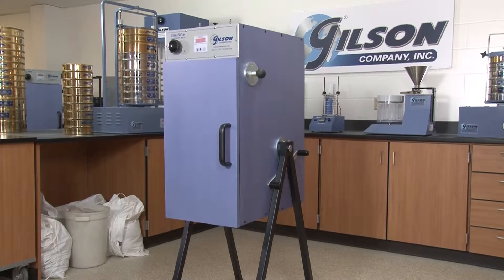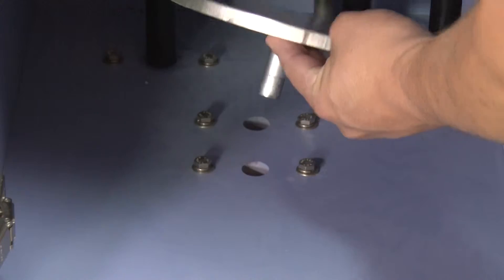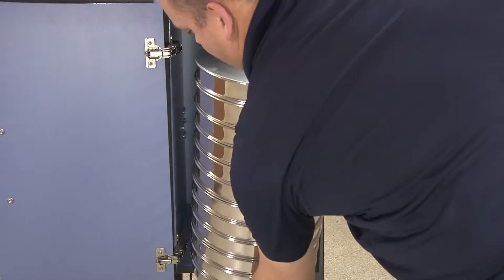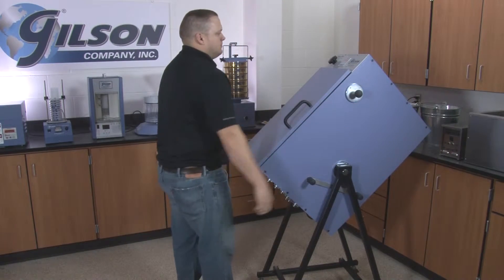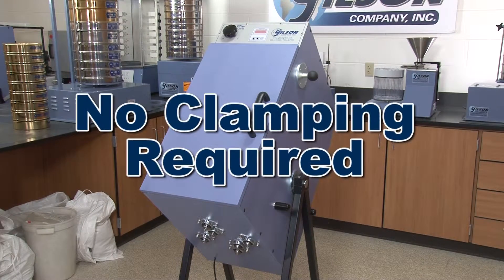The Gilson rotary sifters are designed for safe, easy, and dust-free operation. Simply select the sieve diameter, insert the sieve turntable, place your sieve stack inside the cabinet, close the cabinet door, and using the ergonomically designed handle, rotate the unit to its 45-degree test position — with no clamping required.